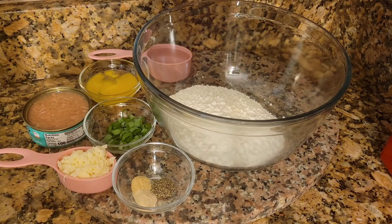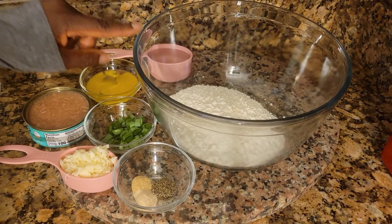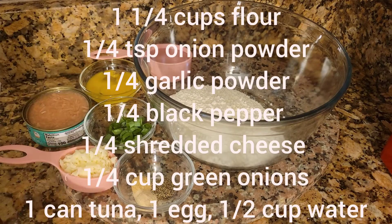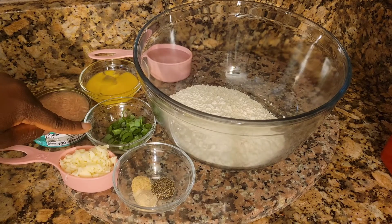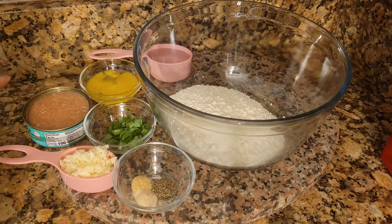Hello everyone, welcome back to my channel. Today I'm gonna make some cheesy tuna fritters. What you need: one and a quarter cup of flour, quarter teaspoon of onion powder, quarter teaspoon of garlic powder, quarter teaspoon of black pepper, a quarter cup of shredded cheese, a quarter cup of green onions, and one egg.